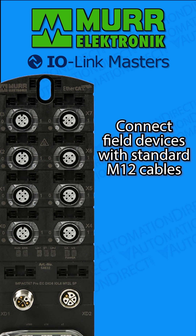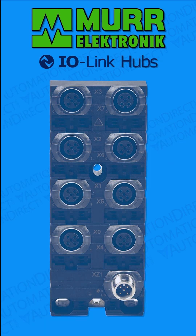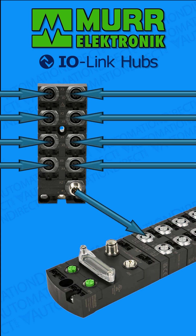Field I/O devices may be connected directly to an IO-Link master through standard M12 sensor cables. For added versatility, IO-Link hubs may be used to aggregate several sensors into one connection back to the master module.